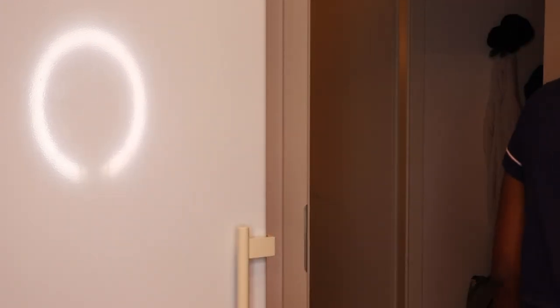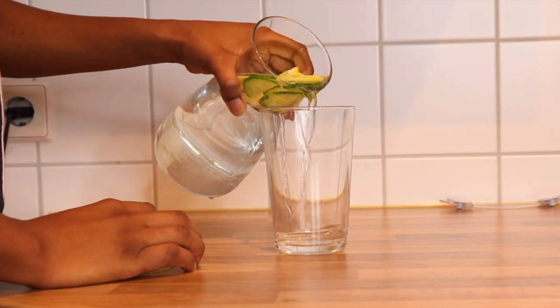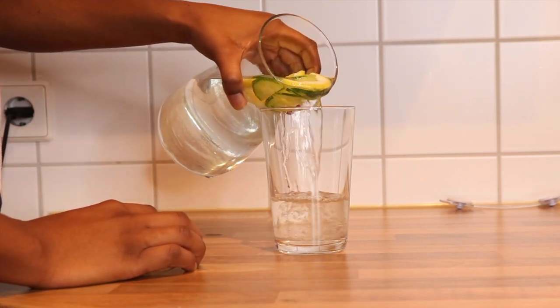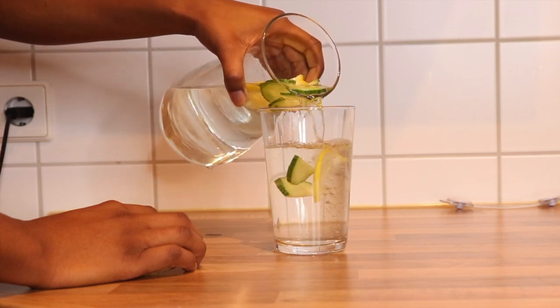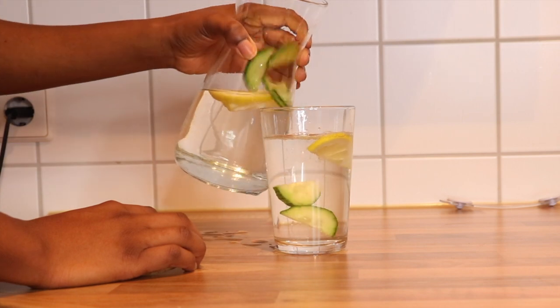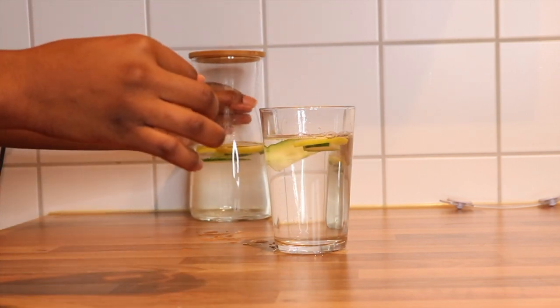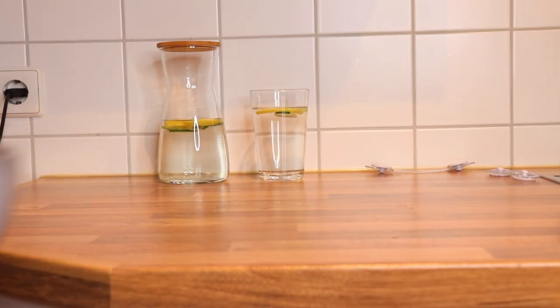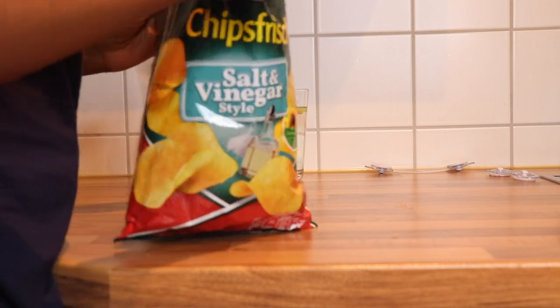After showering I always feel dehydrated, so now I'm pouring myself a glass of water with lemon and cucumber. Some benefits of lemon and cucumber water: cucumbers are good for digestion, full of nutrients and antioxidants, help get rid of fat, great for hydration, and great for your skin. Make sure to drink more water even if you can't do it every day.